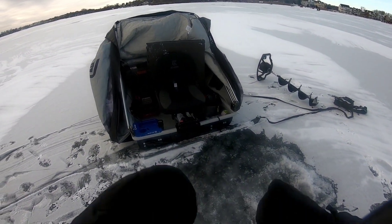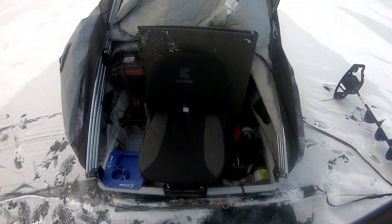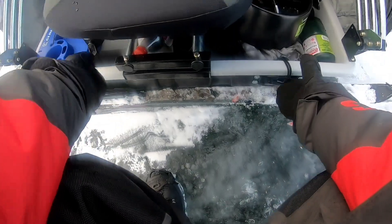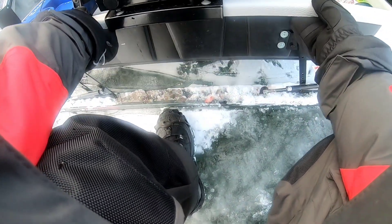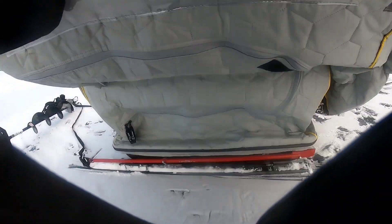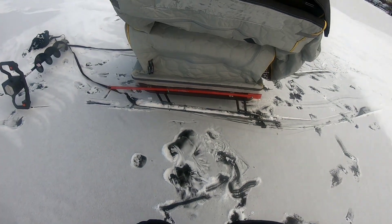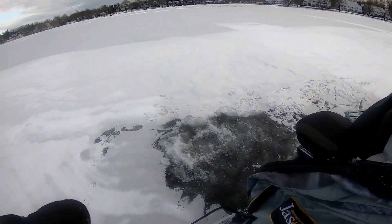Alright guys, so here's my follow-up review on my skis. I've been fishing out here since 5:30, it's now 3:30. Come to the other side, give it a little lift, a little bit of weight — that's the only reason. As you guys can see, it doesn't freeze up and it's 5 degrees out here with snow.